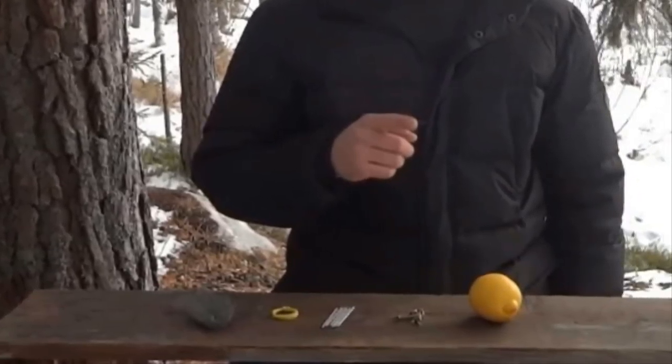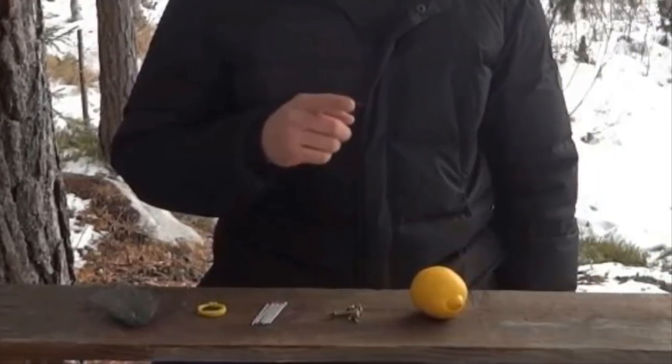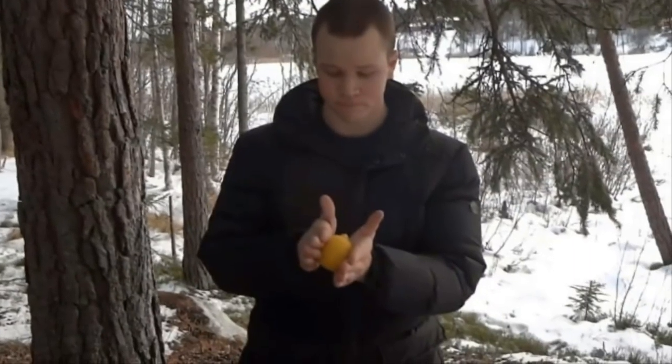For this particular experiment you'll need a lemon, six copper clips, six zinc nails, a piece of wire, and a handful of steel wool. All these items might sound odd, but once you see how they're rigged together you'll be amazed.